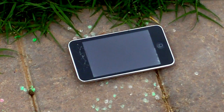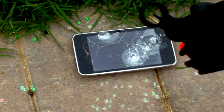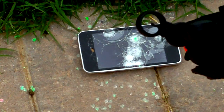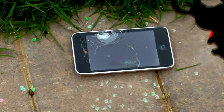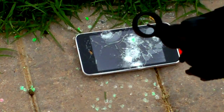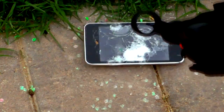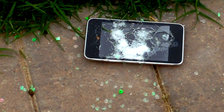Alright, so here we go. There it is, and I'm going to be shooting it from three inches away. Alright, take one.